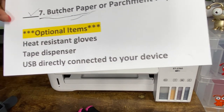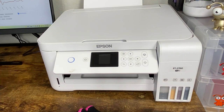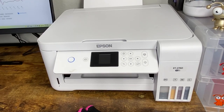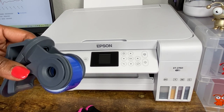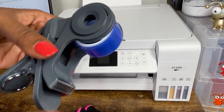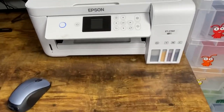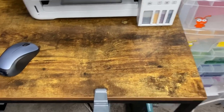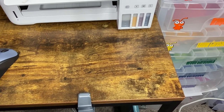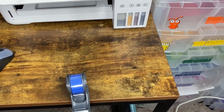Second optional item: a tape dispenser. There's a recent video where I dropped my tape three or four times — I should have just used the tape dispenser. This is the only tape dispenser I found that fits the Cricut brand heat resistant tape. What I like about it is that you can clip it right to the table, so the tape is always right there when you need it.